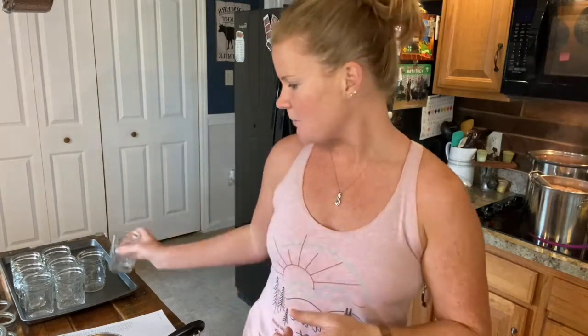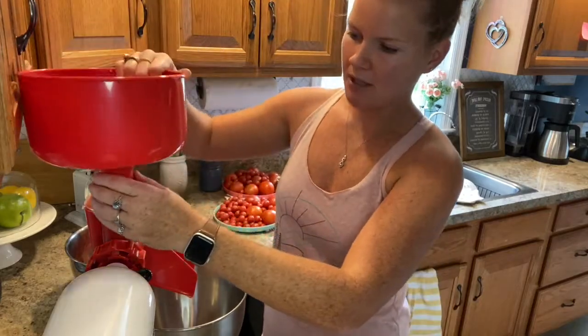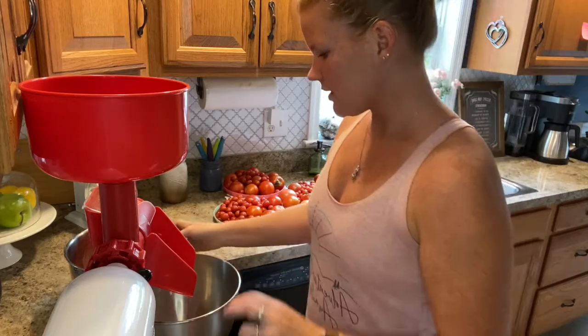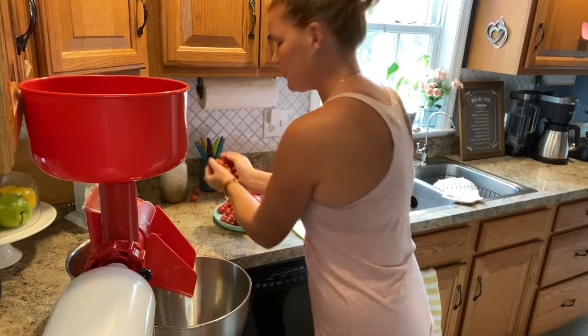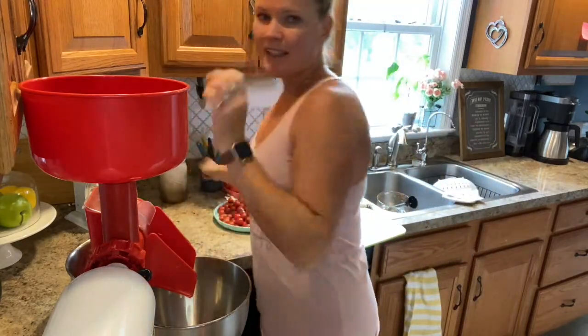I'm also going to be making half-pint jars, because whenever we make pizza we don't use a lot of sauce — I'm not that big of a sauce person on my pizza. So I'll make small jars as well as pint-sized jars. I'm going to puree our tomatoes, which are fresh from the garden. I'm hooking my food strainer onto my KitchenAid mixer. I have my bowl for the tomato juice, my bowl for the pulp, and I'm going to put in a bunch of cherry tomatoes to get started.